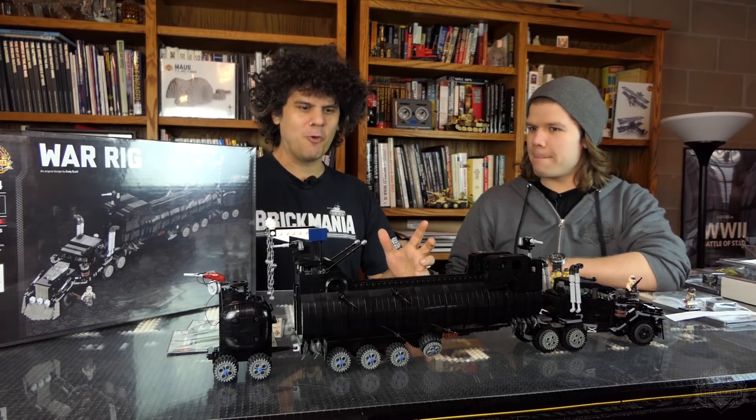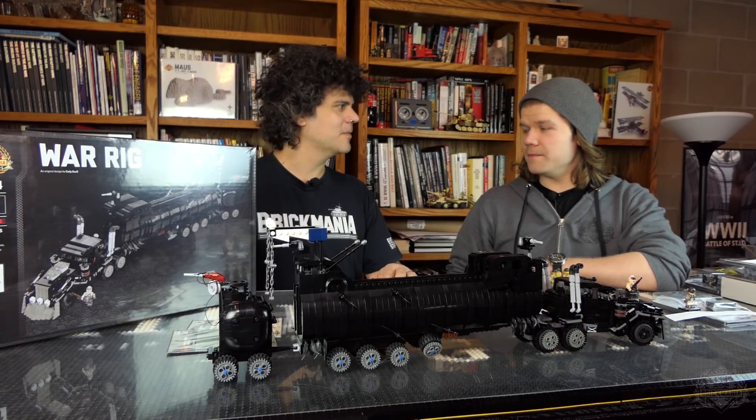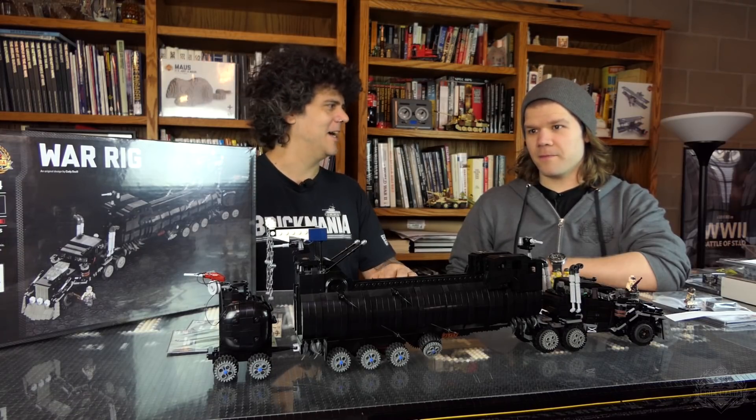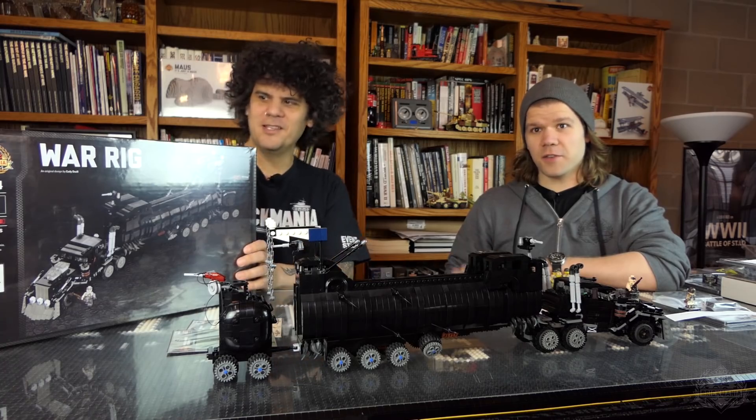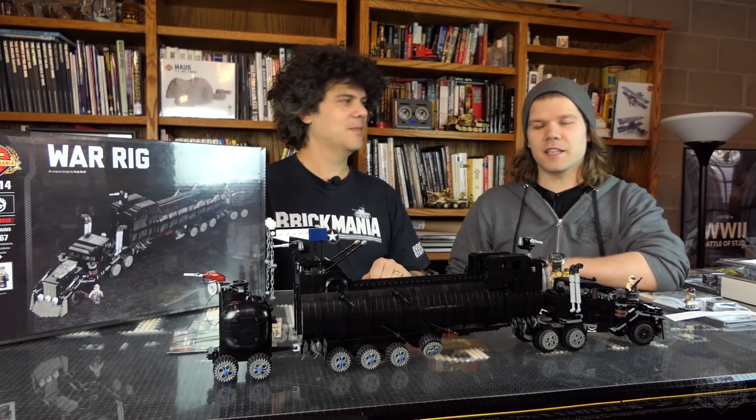They're available for sale right now and selling like crazy, so get it while you can. Because it's so massive, you're probably not going to be able to make more of this. There's a full review video separately — link in the description.